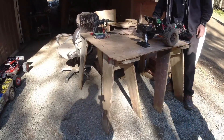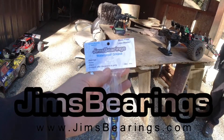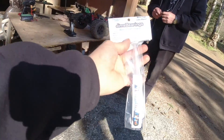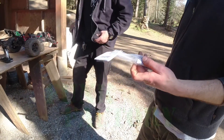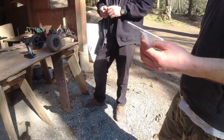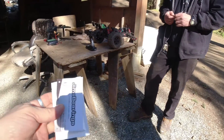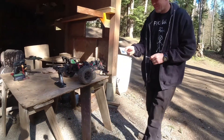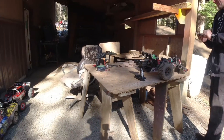Seeing as I've got the whole crew here, I had a couple of things from Jim's Bearings to give out. For Funk, I've got some waterproof grease from Jim's Bearings — I know you do the most maintenance out of anybody, so you'll probably use that. And I've got some new bearings from Jim's Bearings for the Stampede four-wheel drive for Crank — I know you probably toasted something today.